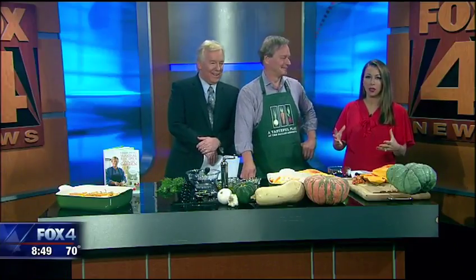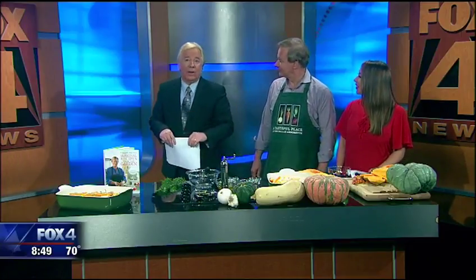Garden designer and TV host P. Allen Smith helped to craft the new garden and create the programming there. He's here to tell us more and share his own tasteful recipe for rosemary butternut squash.